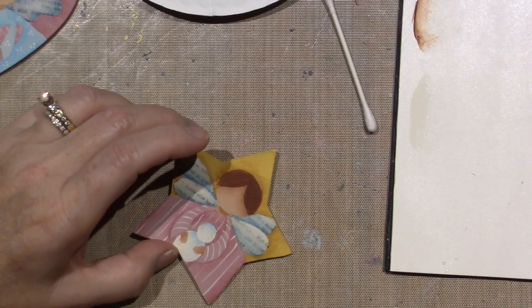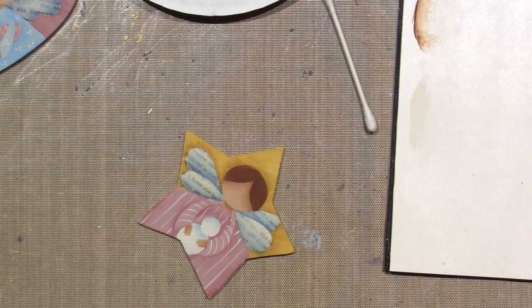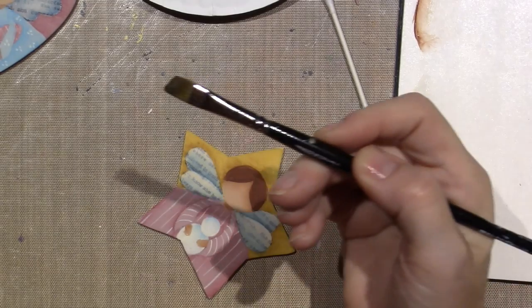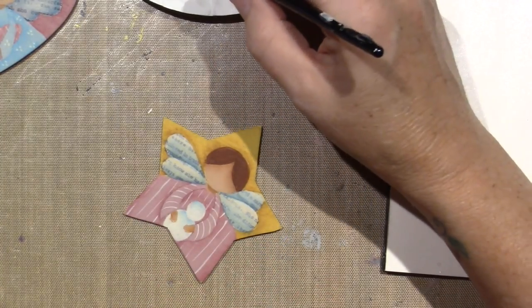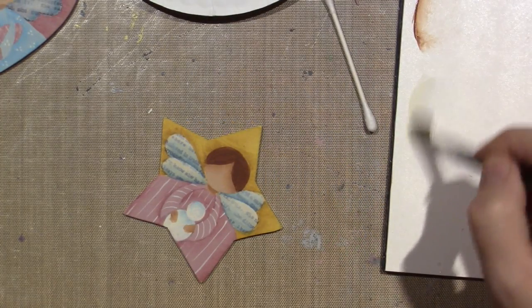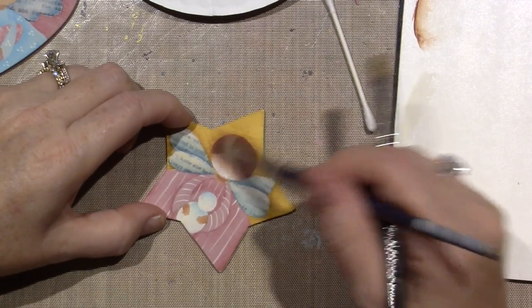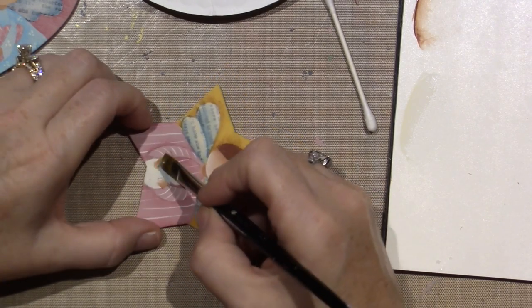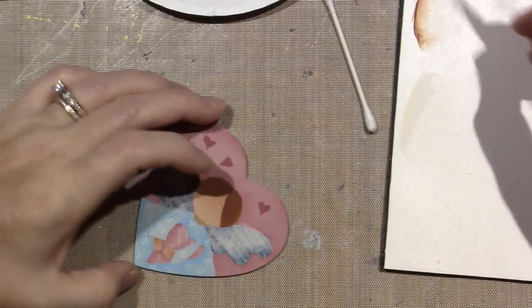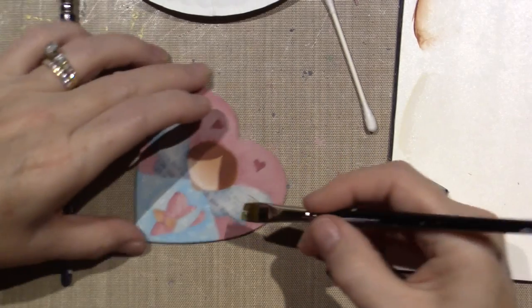My brush is really dead — it's so frayed. I just ordered another one and I'm going to order some Robert Simmons brushes too, because I need some good ones. If you can invest in good brushes, it's a good idea. Really, the better the brushes, the better chance you'll have of being successful, because this type of painting is different — you need a brush that's going to be able to make a smooth mark on your piece.